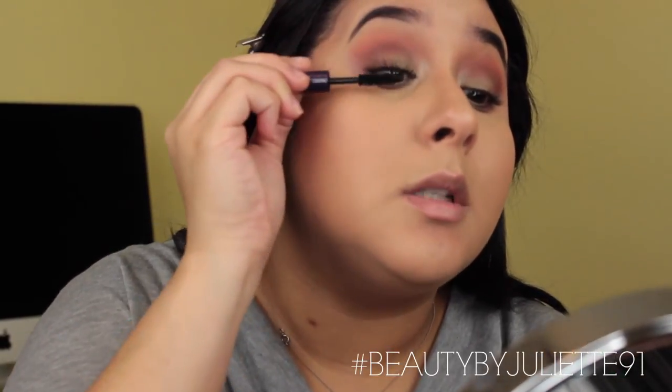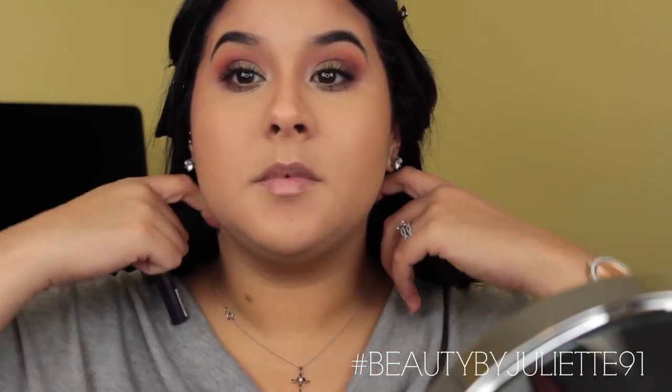I'm going to apply a coat of the Tarte Lights Camera Lashes mascara. Then I'm going to apply Urban Decay's Perversion Eye Glide-On eye pencil onto my lower lash line and waterline. We're also going to add our falsies — I'm excited about these because they're going to be super dramatic. I'll apply the false lashes off camera and then be right back.